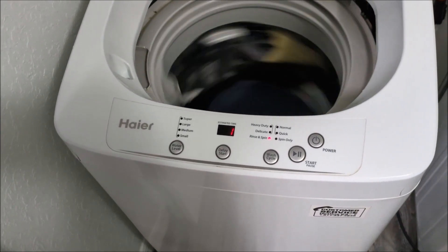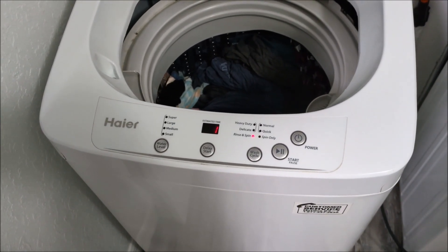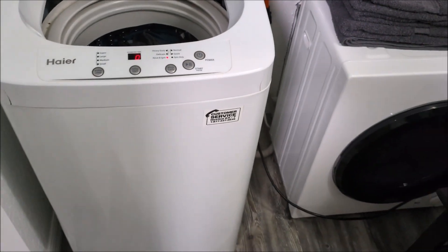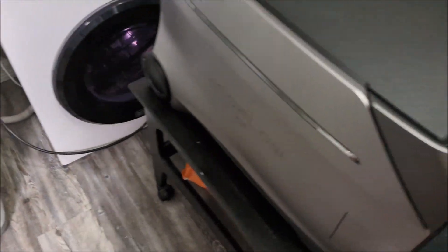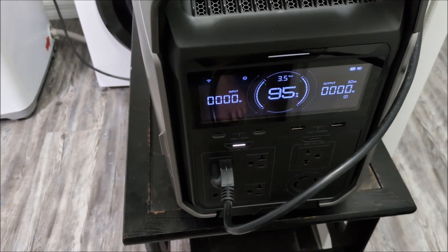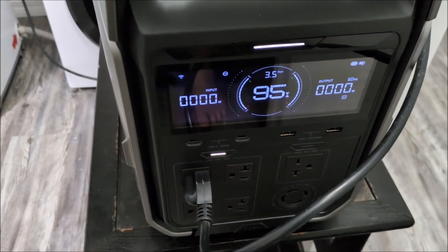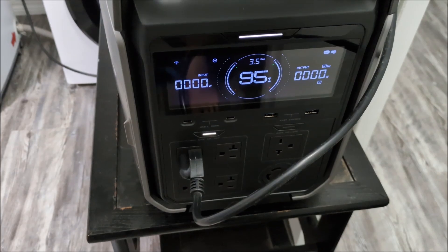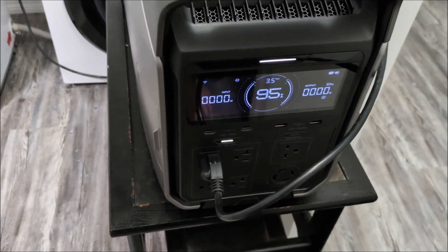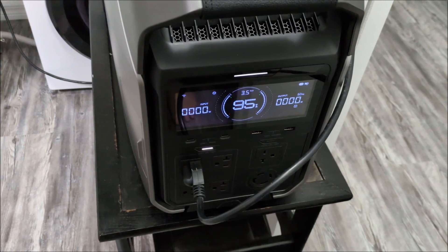So that is about it — the washer is done. That used about 5% of the EcoFlow Delta Pro 3 battery. So that's cool.